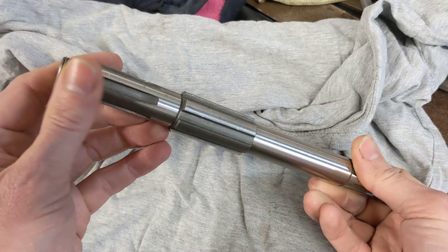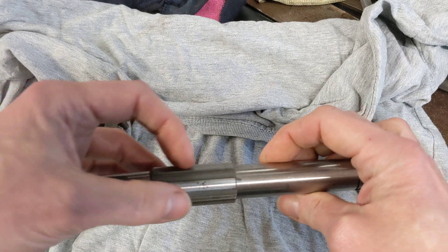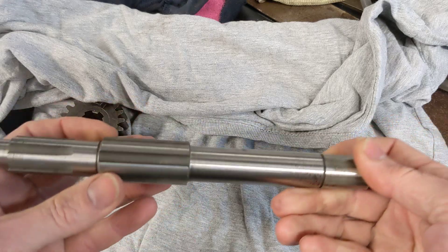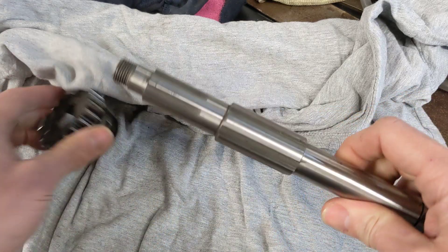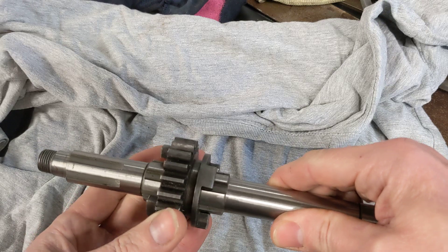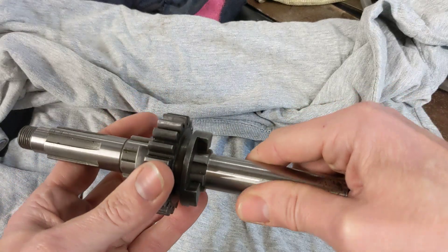Cutting a spline is really quite a difficult operation. It's probably been broached on the original — somebody's made a broach to do that operation and they would heat up this piece of steel so it's cherry red and pull it through the broach. That's generally how splines are cut. This is a standard shaft with a standard sliding dog assembly on the spline, and that's what we're going to be using to engage the two gears.